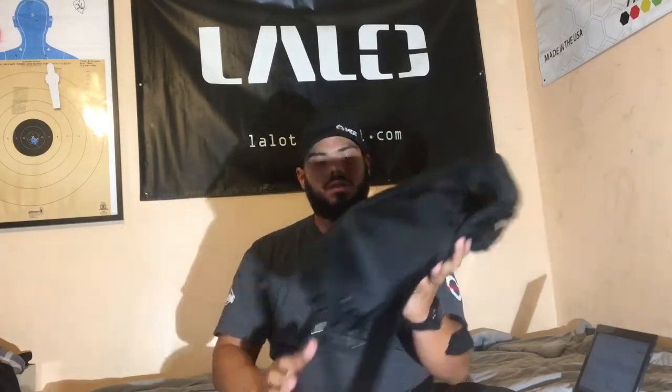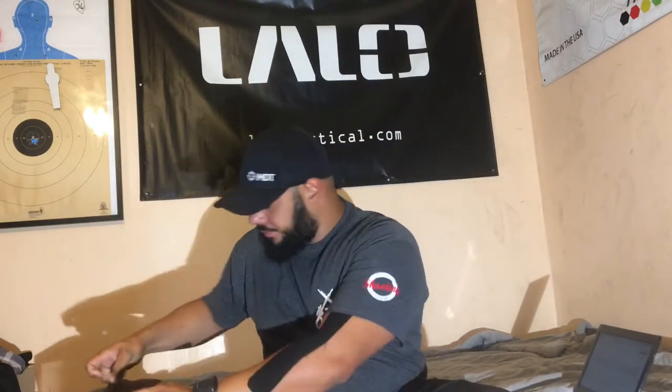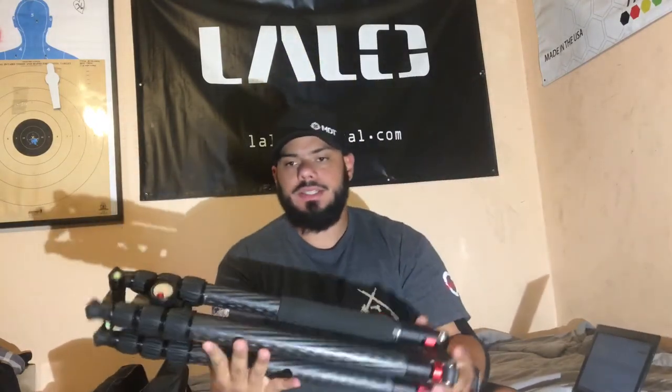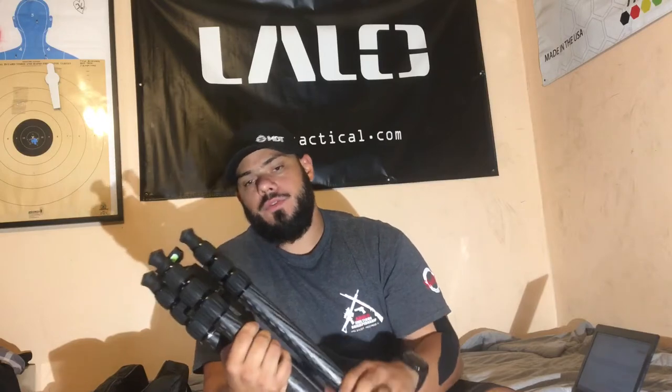This is the carrying case — pretty small, pretty light, pretty awesome carrying case. We're going to go ahead and open this up. And here it is.